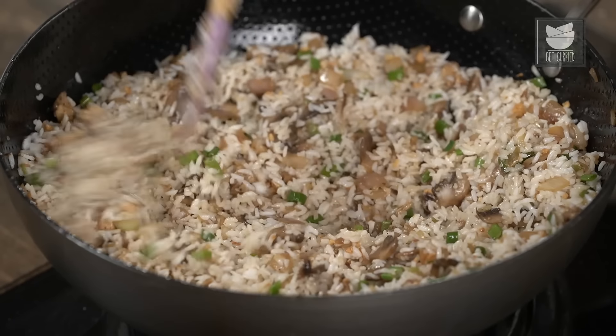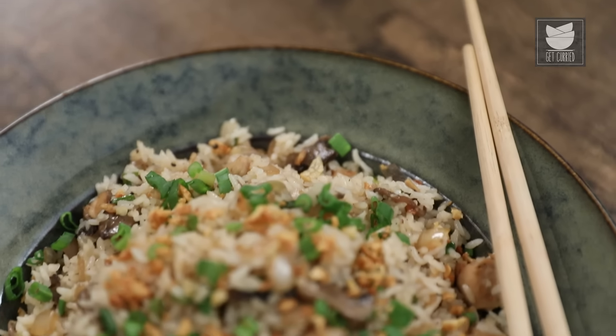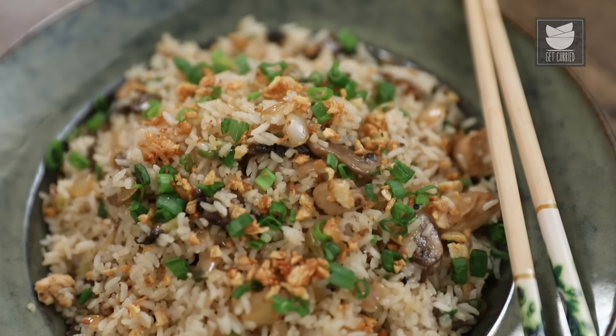Today, let's make a wonderful Indo-Chinese recipe. This one is Burnt Garlic Chicken Fried Rice. Hey guys, it's me the Bombay Chef Garni Naamdar, and welcome to Get Curried.